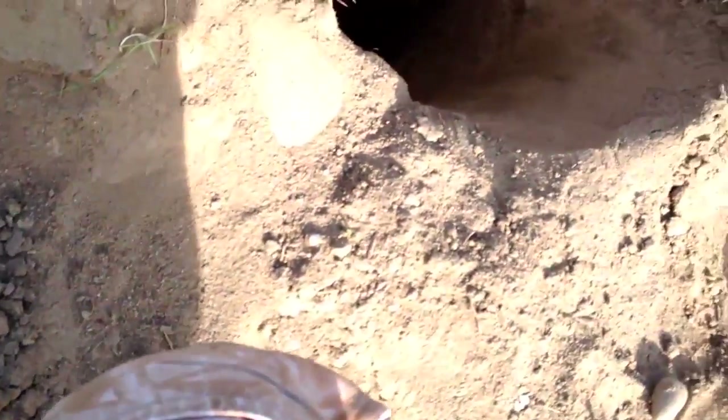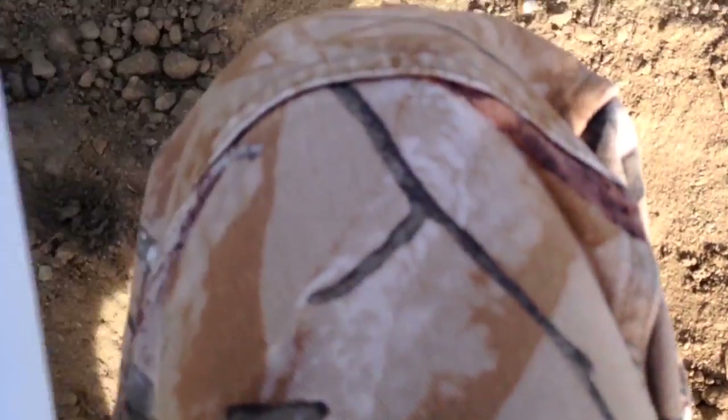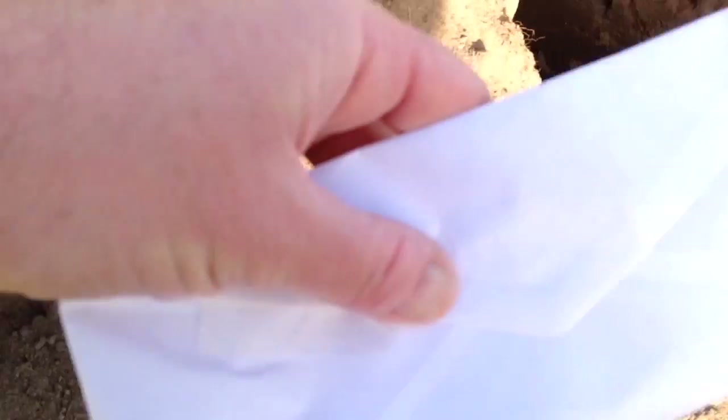One last shot — you can see everything is still in there before I seal the envelope. For the skeptics, let me show it again as I seal. Everything is still in there, so now I'm sealing the envelope. I don't want anything to fall out and have to waste time trying to find the targets. Everything is in the envelope.